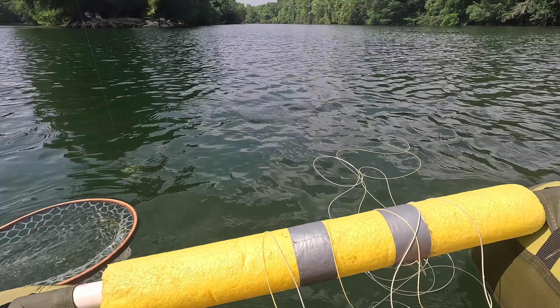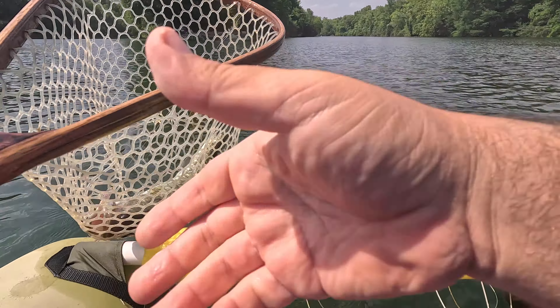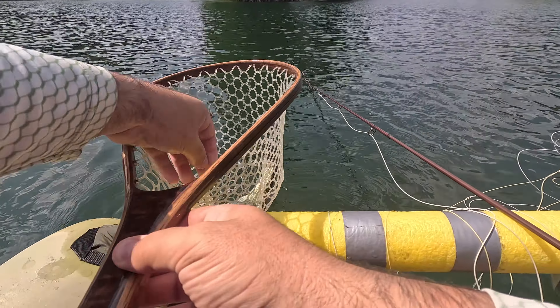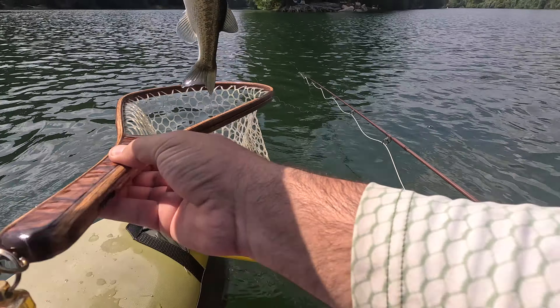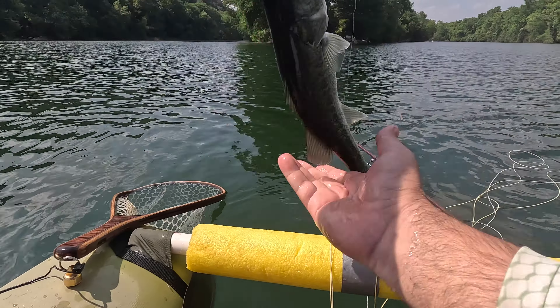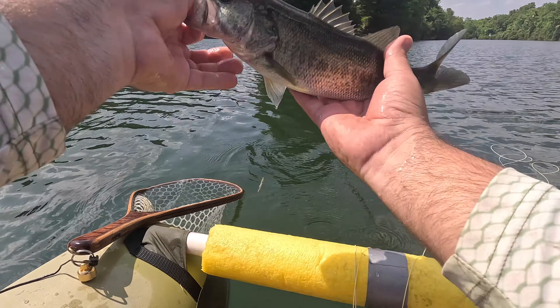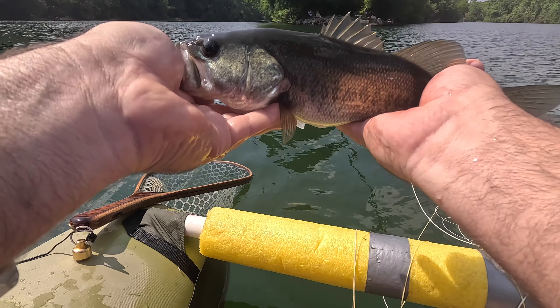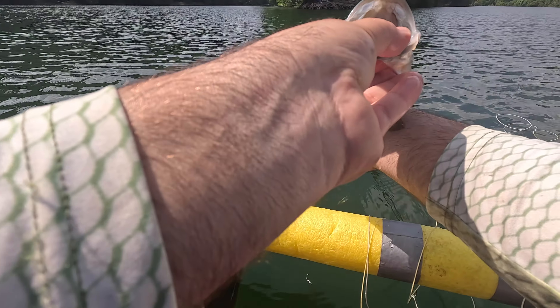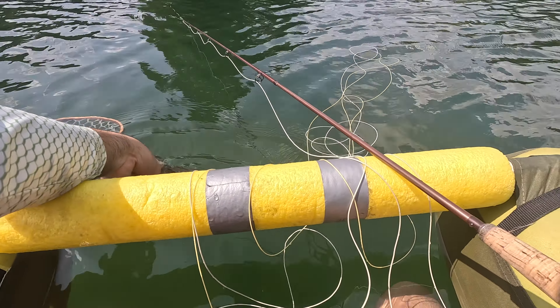It was the only bass I caught all day, but I was glad to get some good footage of it for the purpose of having tied this fly recently. Super fun fight. This fly does really, really well, especially near drop-offs on this lake.